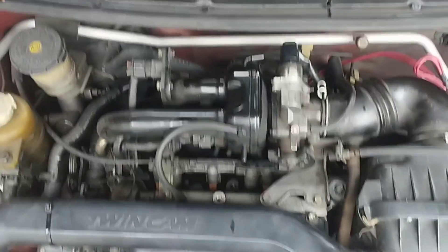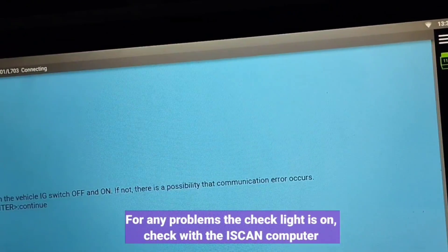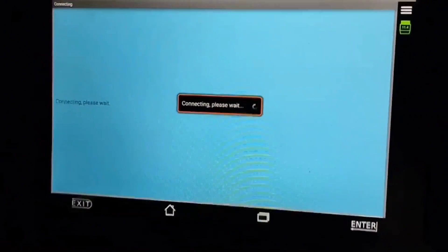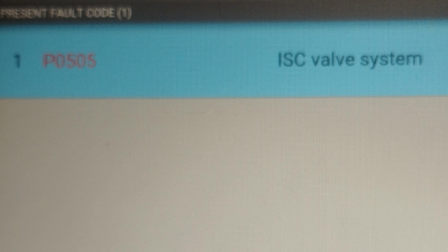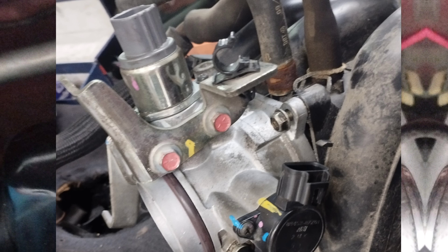I will check with the scan computer for any problems the check light is on, using the Autoland Scan 3 scan computer. The engine code is P0505, ISC valve system problem. This code means the idle air control valve in the throttle body is not working.